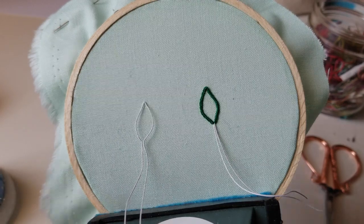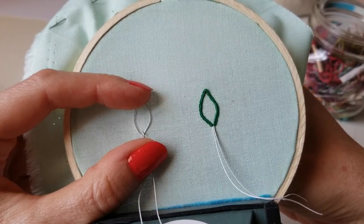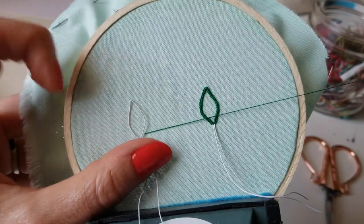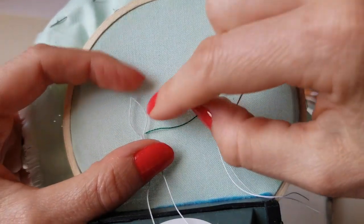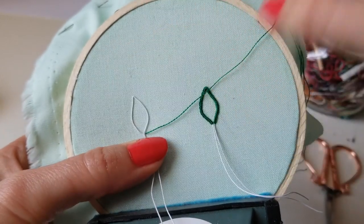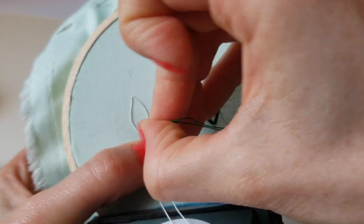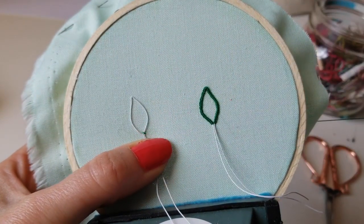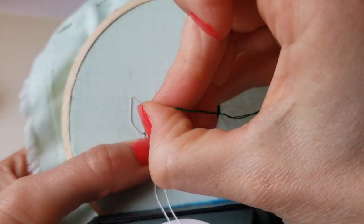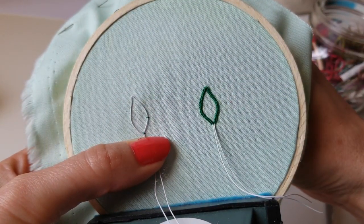Another option worth mentioning: instead of using regular fabric, you could use a sheer fabric like organza or tulle to do cool stuff like insect wings. My first step is to hold the slip with one hand and with the other just do a couple of couching stitches — not worried too much about security, just to get the slip down on the fabric so I can actually do some work.